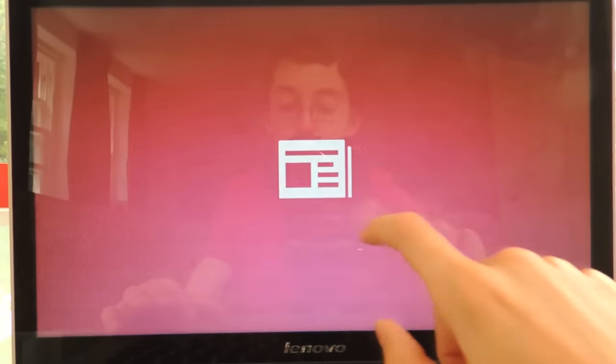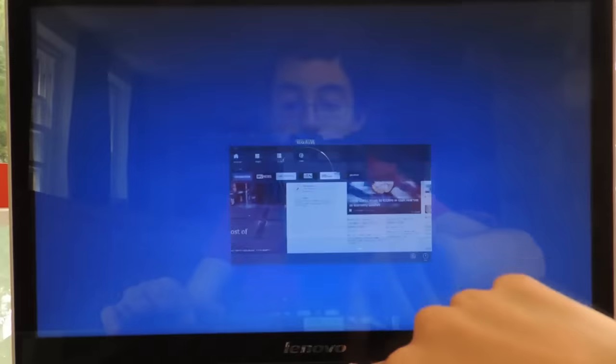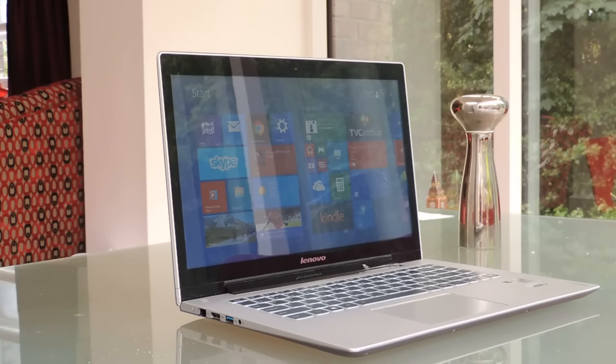Luckily, this laptop has a touchscreen, so Windows 8 is a lot easier with a touchscreen. The touchscreen is a 1600x900 panel, so it's not full HD, which is not that great. It's also quite reflective and not that bright, so it won't do so well in direct sunlight. But using it indoors is fine.